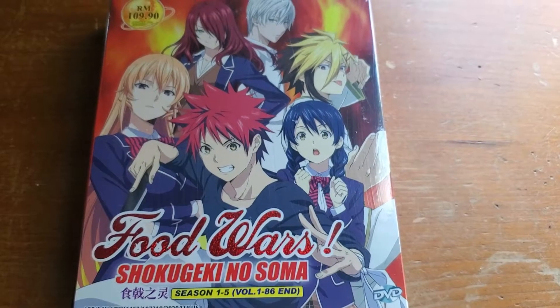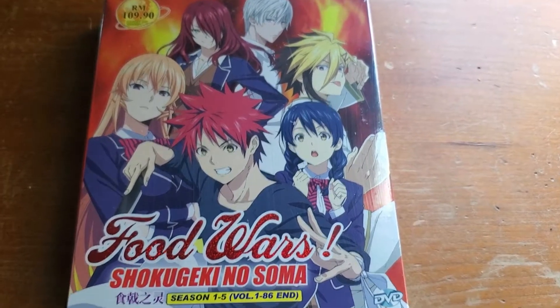Hello you guys, it's me AlonarGuy995 again, back with another video, and today I'm going to be unboxing Food Wars.